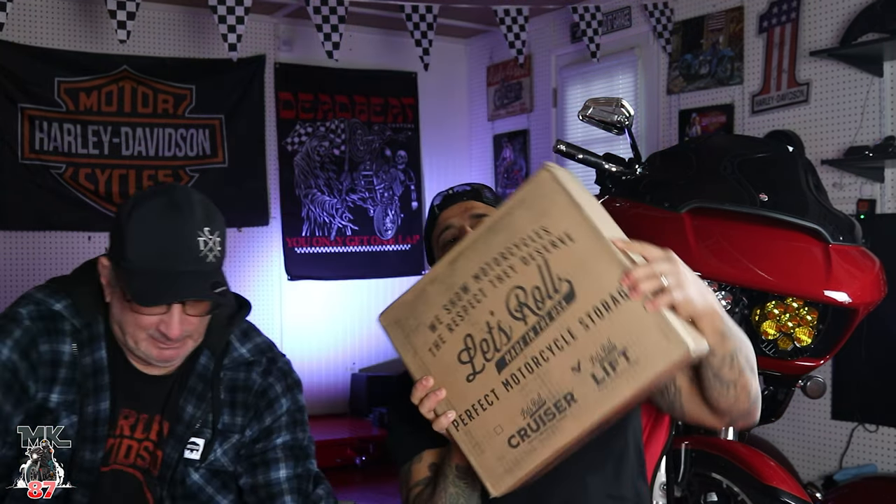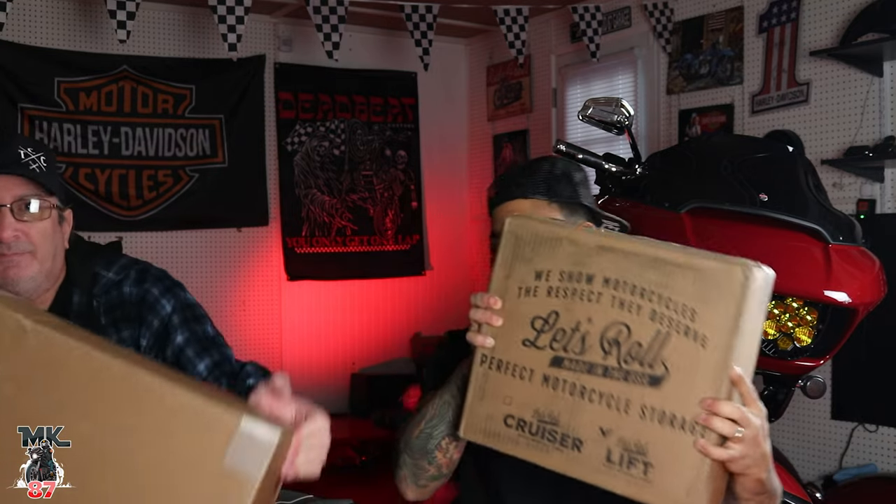Alright, let's get into it. First of all, it's two boxes. In this box right here we have the little scissor jack, and then in this big old box right here we have the actual lift itself. So we're going to open it up and see how everything comes from factory.